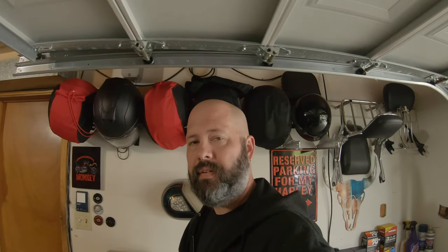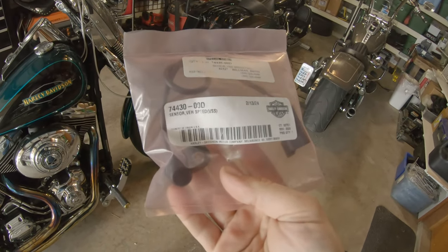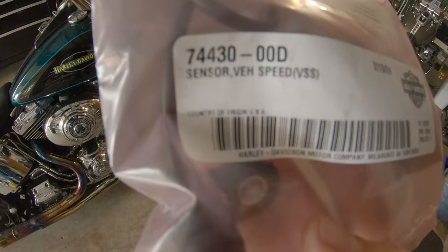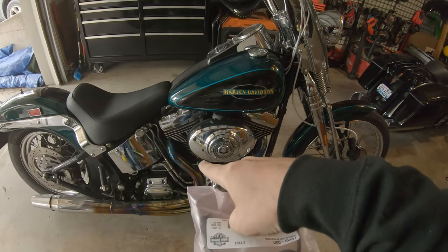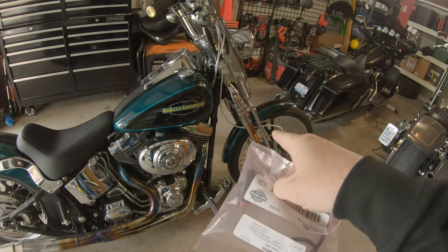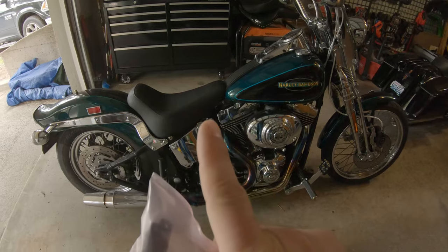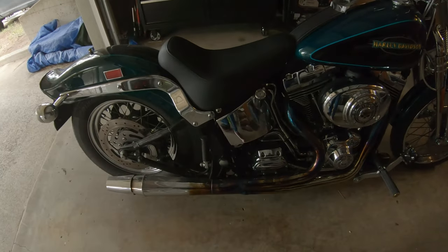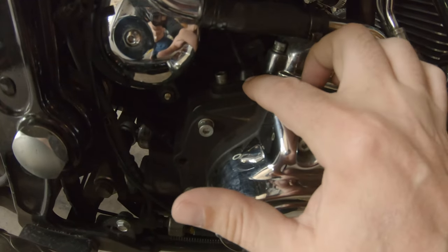Back in town, I got my part in from Lone Wolf, and what we have here is a replacement speed sensor. There's the part number — that is for a 2000 Softail, obviously for mine the Springer, but it's probably good for any of the 2000 Softails. Don't quote me on it, but in theory it should be.